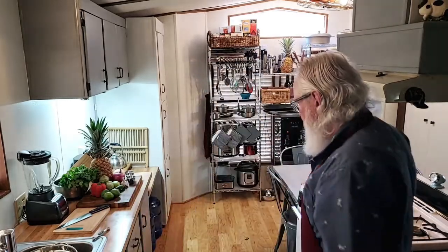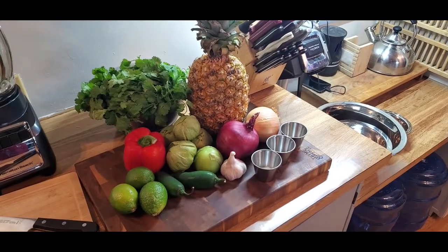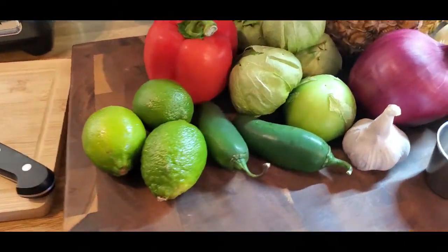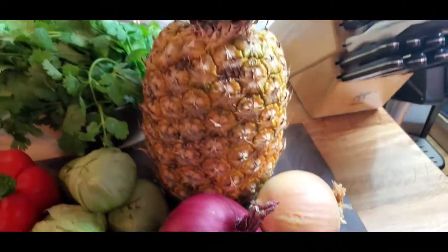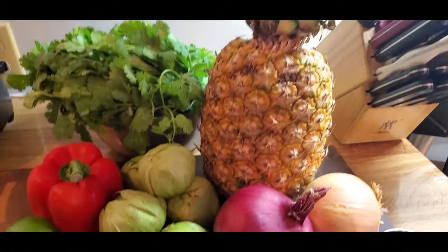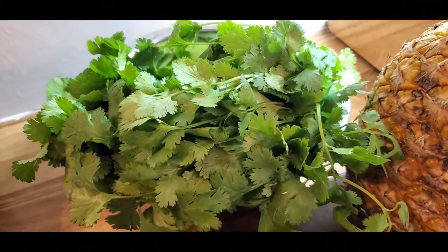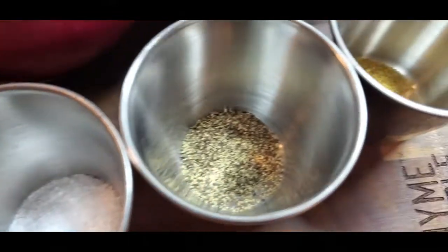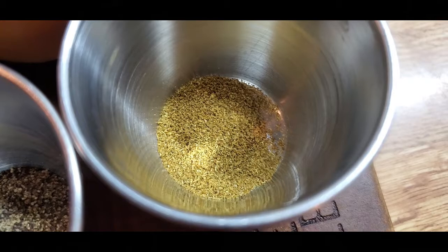Looks like it's going to be a video day today. We have some lime, jalapeño, garlic, red onion, sweet onion, pineapple, tomatillos, red bell pepper, some fresh cilantro, half a teaspoon of salt, half a teaspoon of pepper, and a quarter teaspoon of cumin.